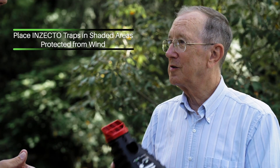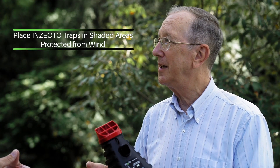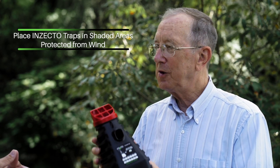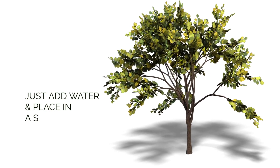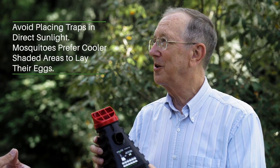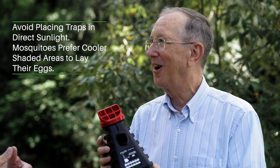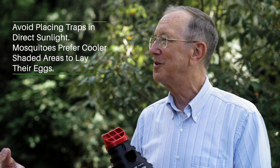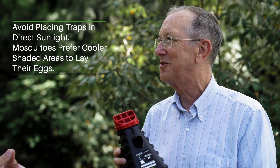Is there any specific place I should put the traps, or maybe a place I shouldn't put the traps? You want to go by the behavior of the mosquitoes. Mosquitoes like to be in shaded areas that are protected from wind. Most of the time you would want to place these traps in the shade. If you have it out in the sun, those eggs that the mosquitoes lay are going to get boiled, and they don't like to lay their eggs in places where they're going to die. So you have to think like a mosquito in order to place this trap effectively.